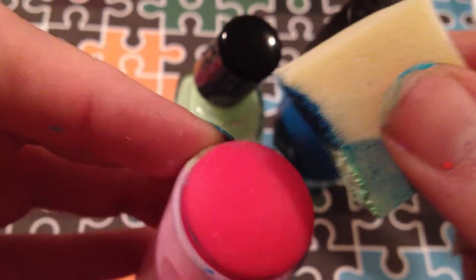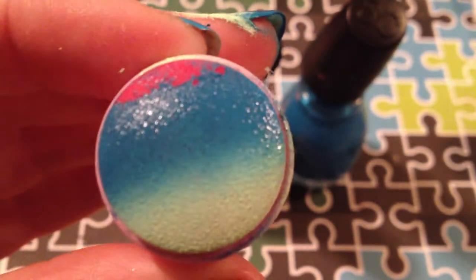Take your stamper and your sponge, and then you dab it like you are dabbing onto your finger. You dab it all the way across, you get the good gradient up and down, so there's a good gradient.